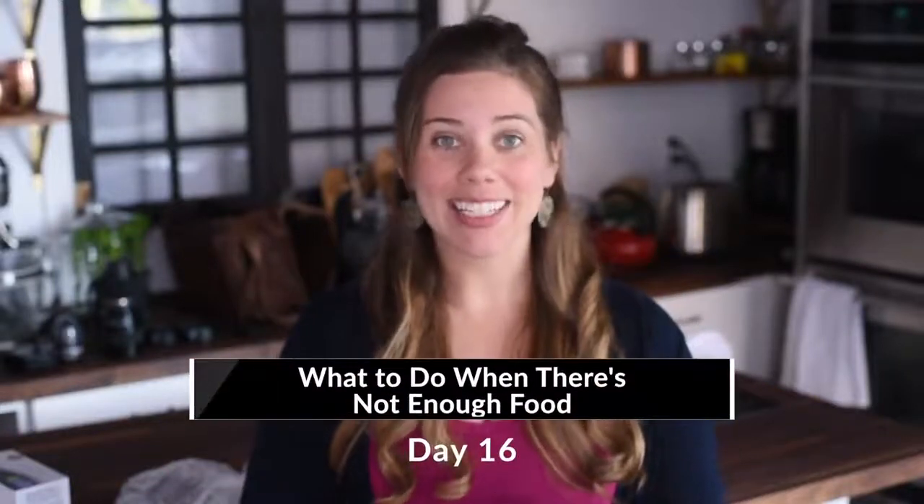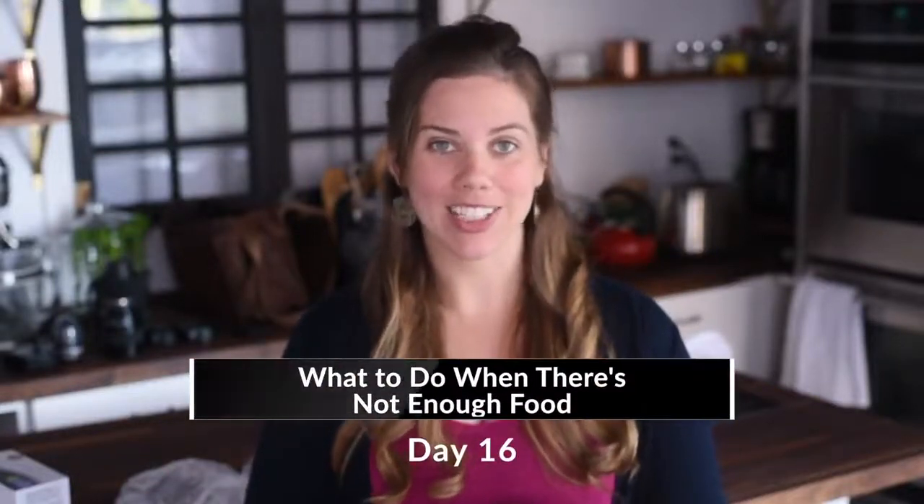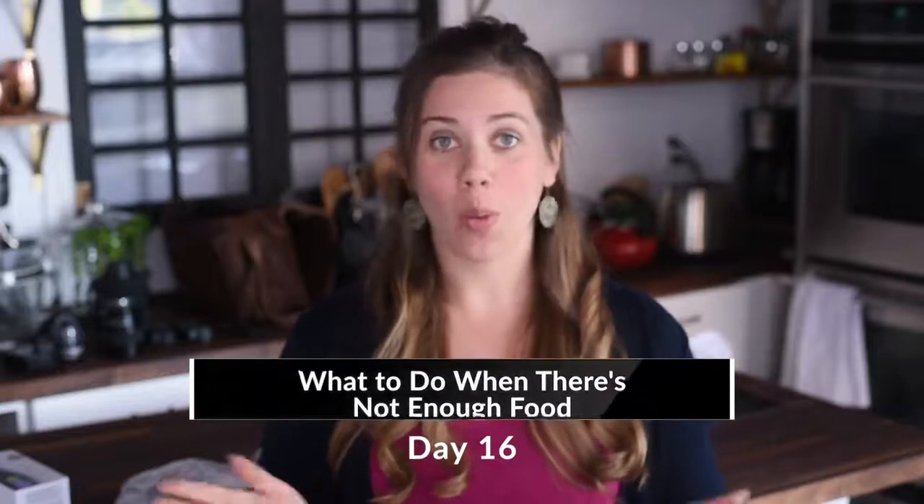Hey guys, it's Dani, and welcome to day 16 of the Food Styling Challenge. Today, we're talking about what to do when you don't have enough food.